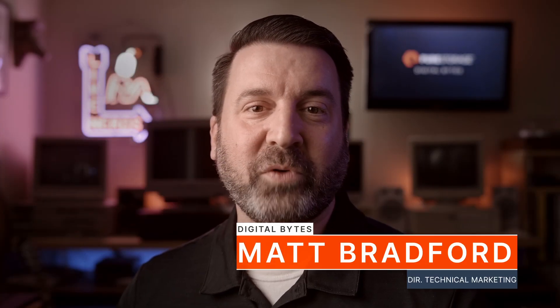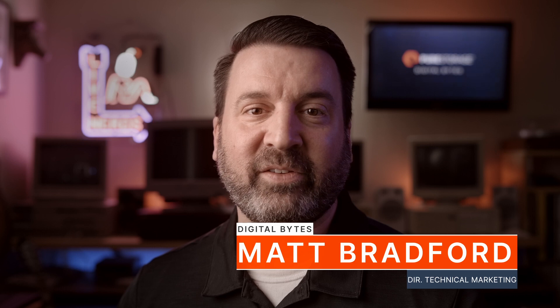Pure Storage offers non-disruptive upgrades from FlashArray X to XL. And if you're not sure if you're ready to make the step up in your storage, then I've got some great news for you. If your storage feels a little bit tight around the waistline, then head on over to PureOne and try on an XL for size.